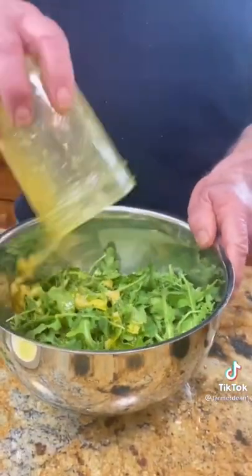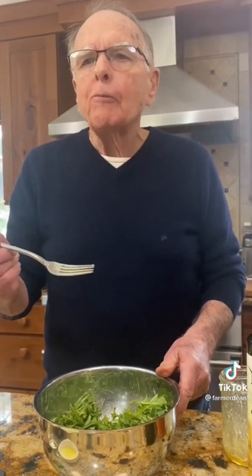You pour it in. Oh my God, is that good.